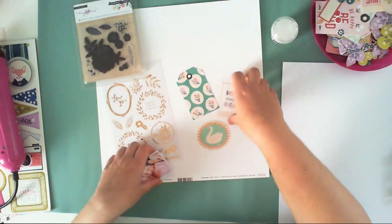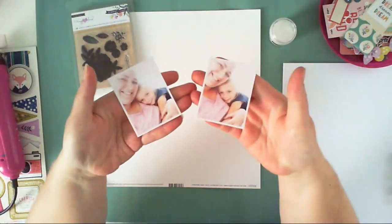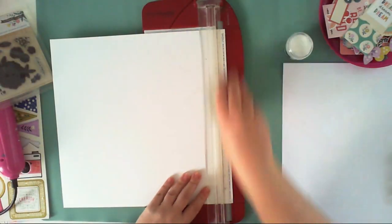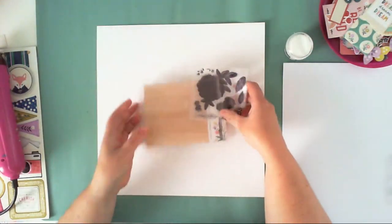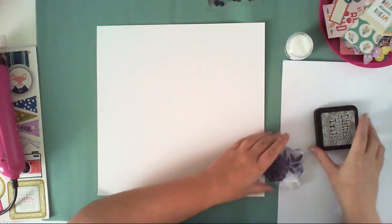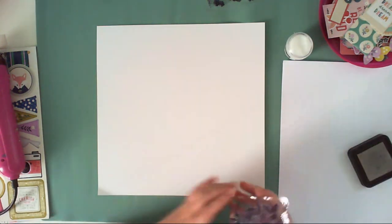Hello crafty friends, it's Anna here. Welcome to my next video. Today I am creating a layout for my Hip Kit Club. It's Mixed Media Monday so I will be using some mixed media techniques, and I am working with the August kit. I really love those kits — they are filled with the Willow Lane collection by Crate Paper.